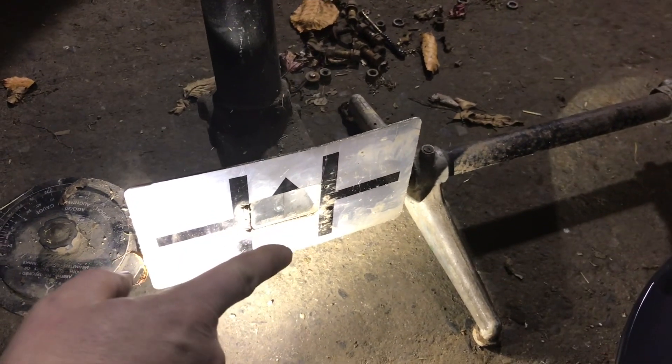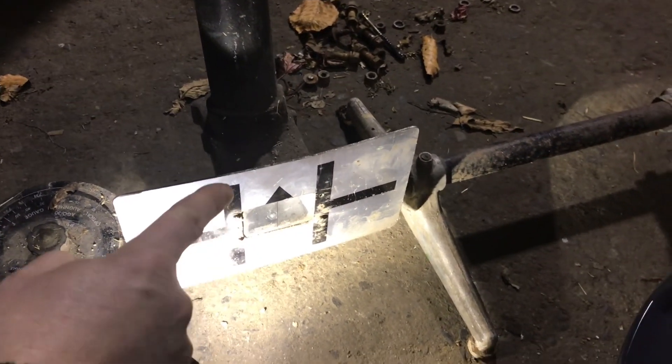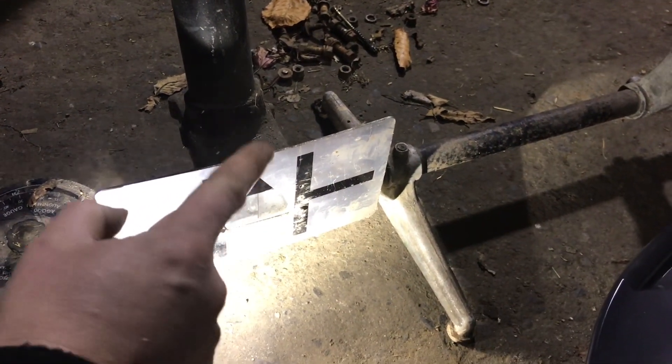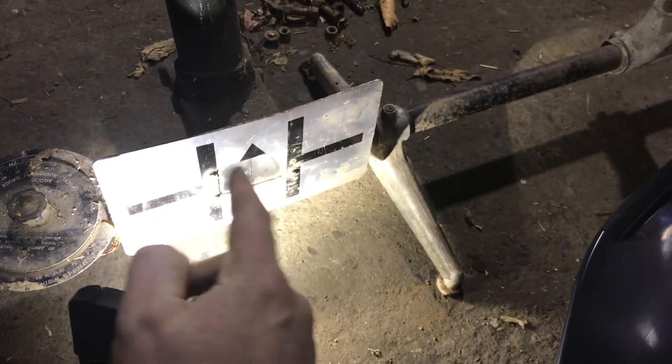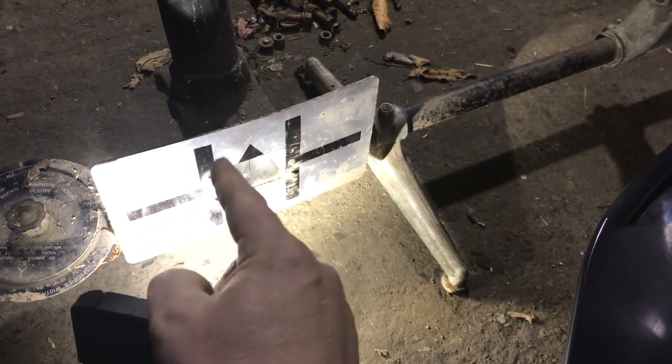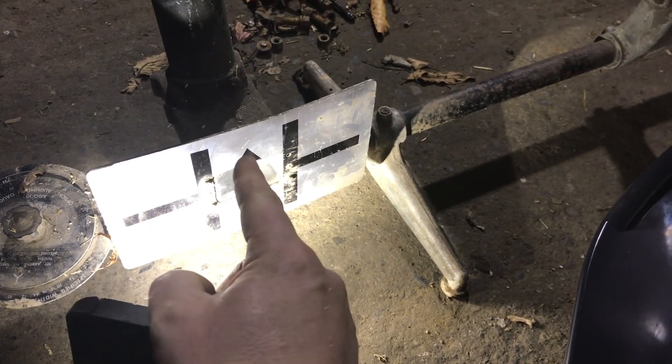When we look into the telescope, everything is going to be inverted - upside down. We're going to see these two bars and an arrow, and there's going to be a line somewhere in the middle. We're going to try to adjust that line left and right so it sits perfectly in the middle where this arrow is pointing. Let's give it a go - we're going to look down the telescope.